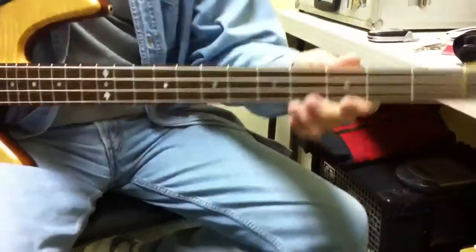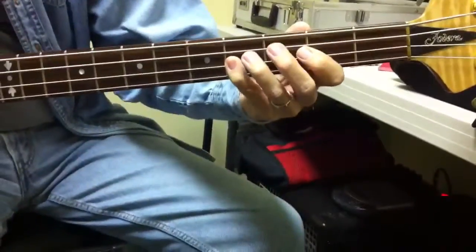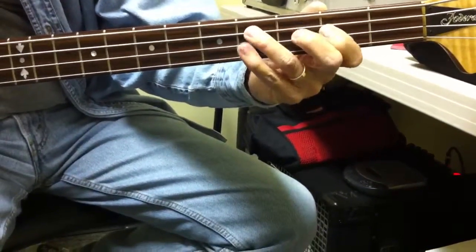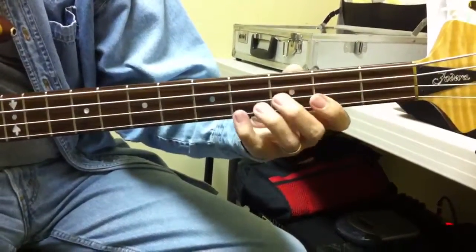Okay, now let me do it really slow. Okay. See that? Yeah. It's the same on the B.